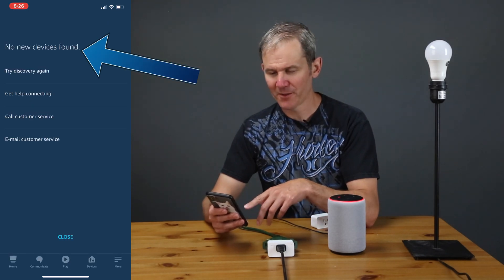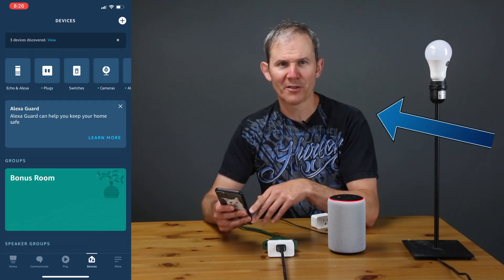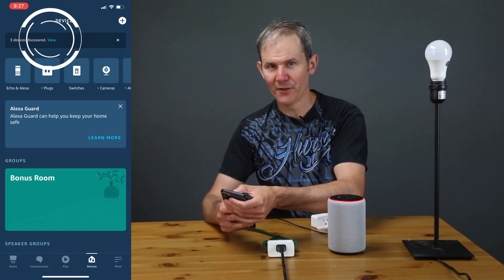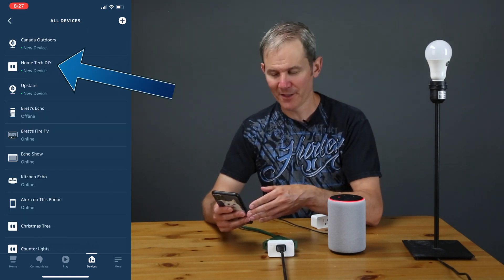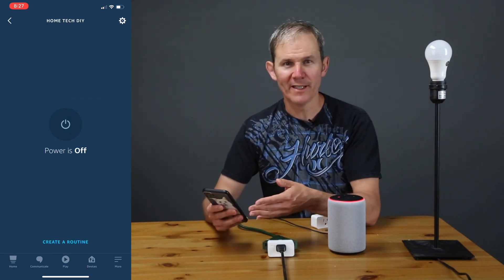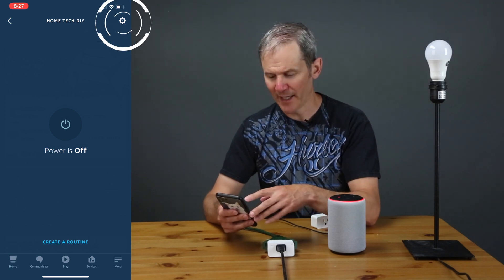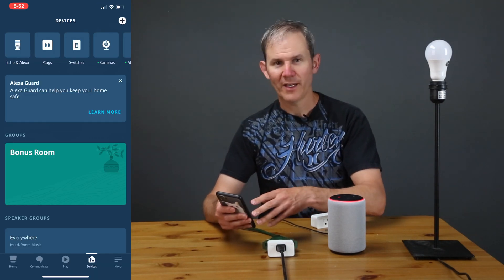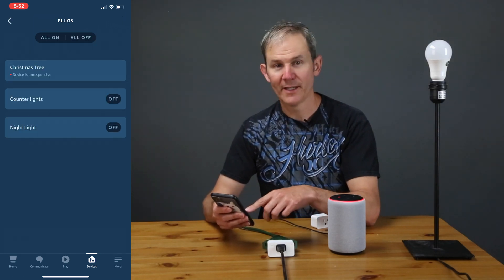No new devices found, so let's get out of that. There's a message at the top of the screen indicating that there were three new devices, so I'll click on View. I see the plug — Home Tech DIY — so let's click on that. Perfect, we're in. Let's right away rename that device to 'nightlight.' Back on the Devices page, when I click on Plugs I can see my nightlight.